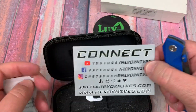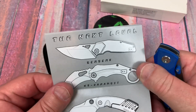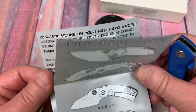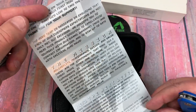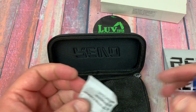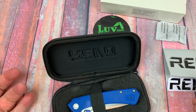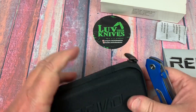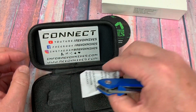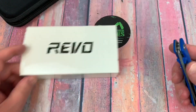So here you go. Revo Knives — the Revo Crazy, the Berserk, the Karambit, Recoil, Vipera, and the Mission. There's a sticker, and it slides in here. That's pretty cool, although I don't know if I need this much packaging on a knife that's just a budget knife.